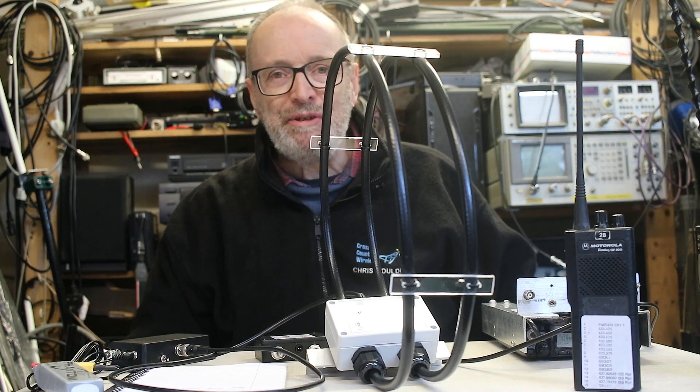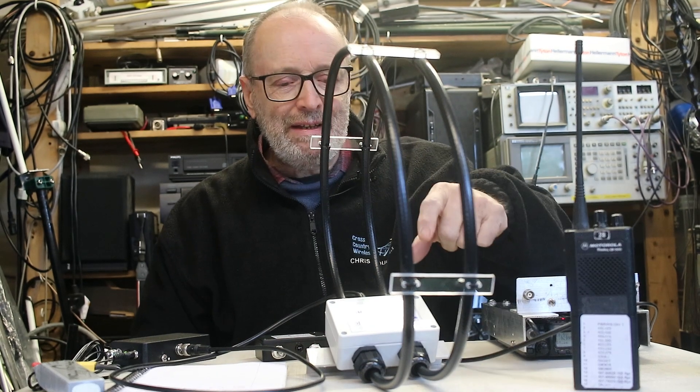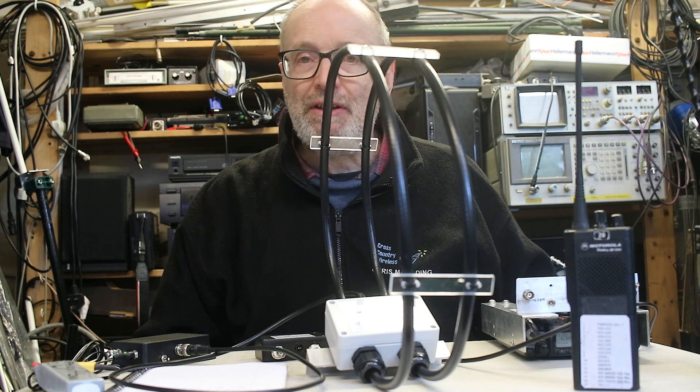Hello and welcome to another video from Cross Country Wireless. My name's Chris Moulding and today we're looking at version 4 of the HF Active Loop Antenna.